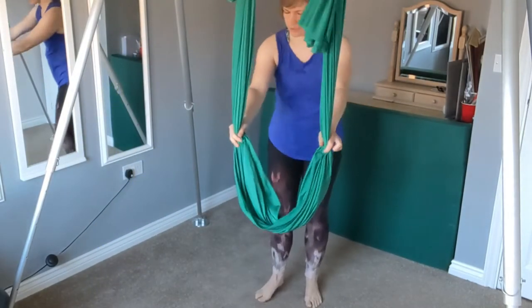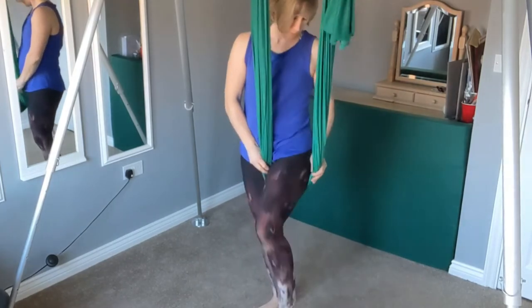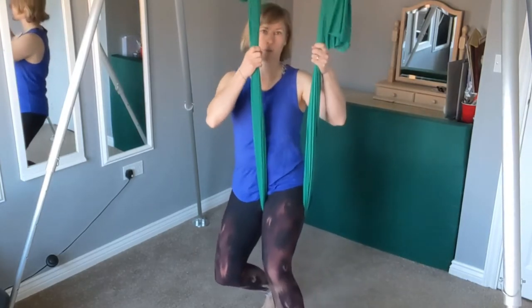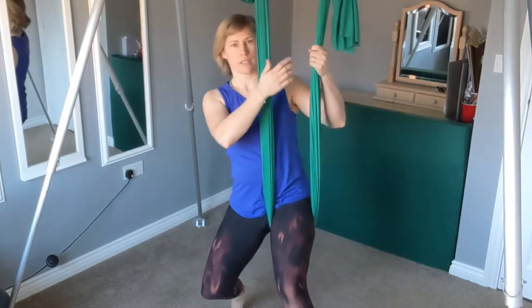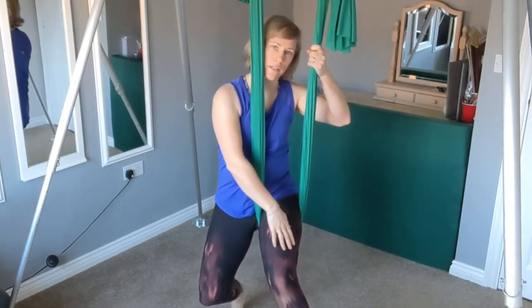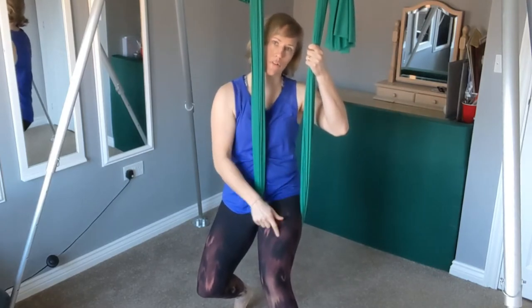First of all just choose a leg and pop your leg in. You want it to be really quite high on the thigh, so nice and high. Then I'm just sitting my weight down into the hammock. I'm going to take hold of the side that is on the outside of the leg — it's the same arm as the hooked leg.